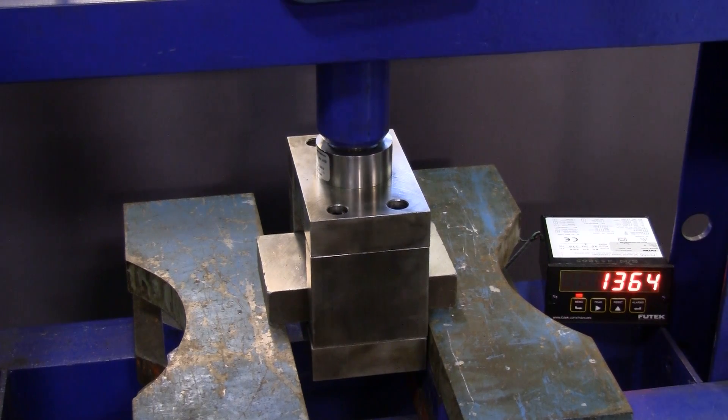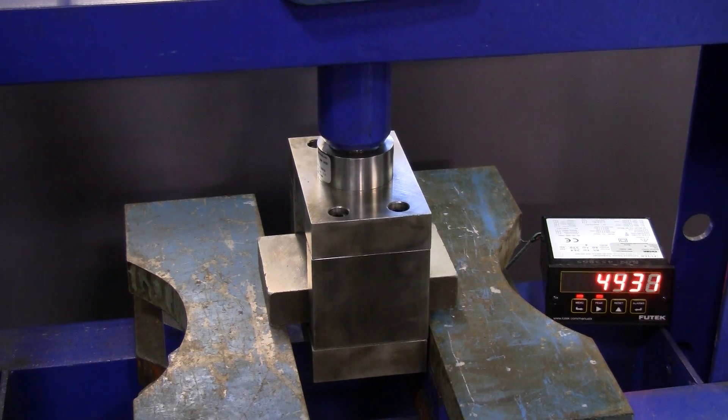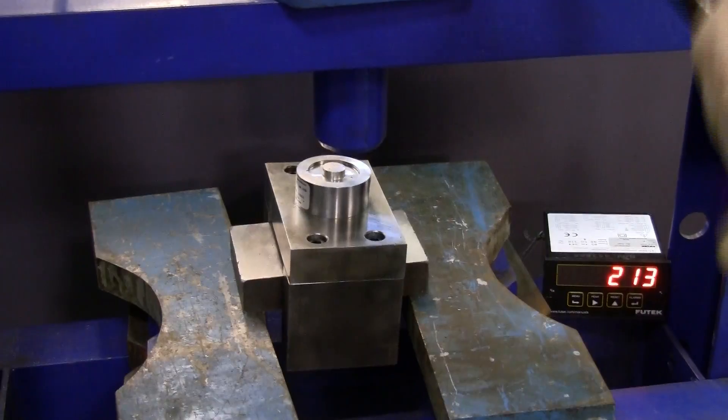An Acme insert with a 1/4-20 internal thread did not fail in this test. However, the bolt in the test fixture broke at approximately 5,100 pounds.